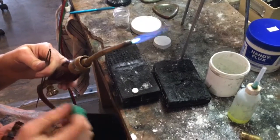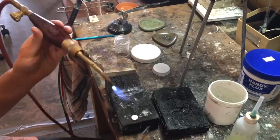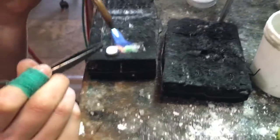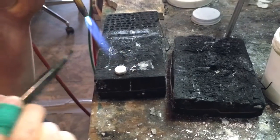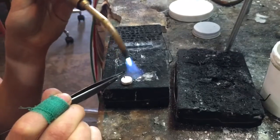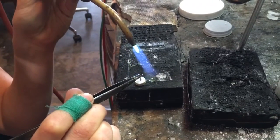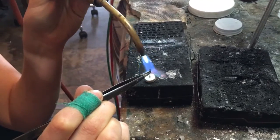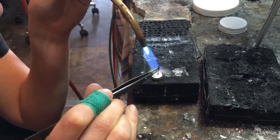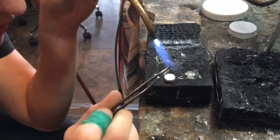The trick here is that you want to heat the bottom, not the post. Heating the bottom — anchor your hand, make sure that the post is straight up and down, and hold it where you want it to be. You can see it move around — that's all the flux underneath.